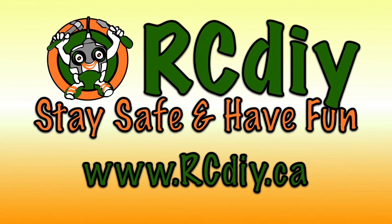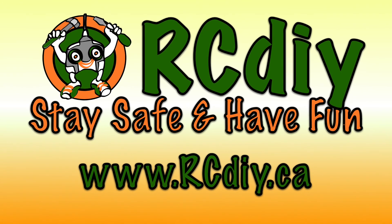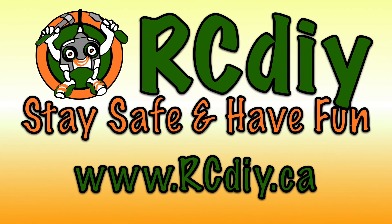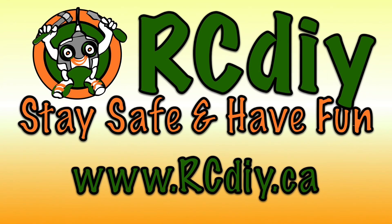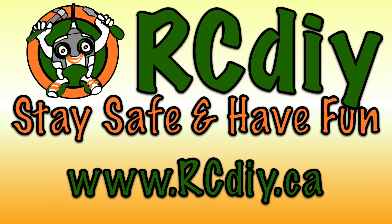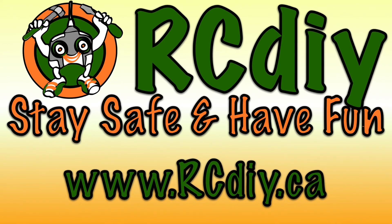If you like the script, please like this video. If you would like to see variations of the script or would like to request a script, please leave a comment below and send me a request through the website rcdiy.ca. Please like, subscribe, become a patron, and follow the links below.